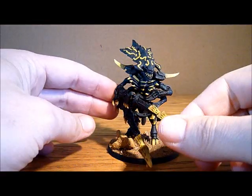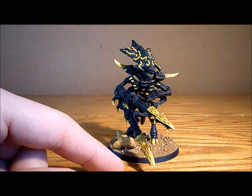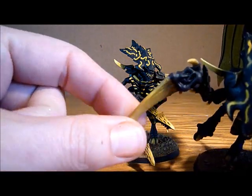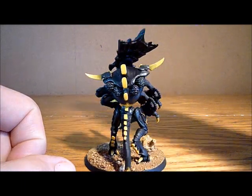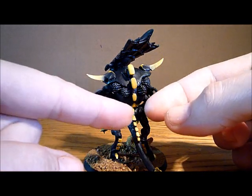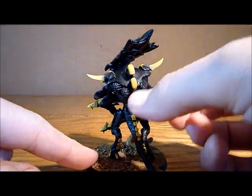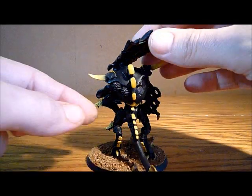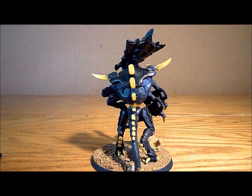He already has magnetised arms — the Scything Talons and the Devourers — the same as this one. He's got magnetised arms. But now on the back, I've got the extended carapace section with these little magnetised adrenal glands. I'm going to take these off — they're basically caps to cover the magnets up, just to make it look a little bit prettier.